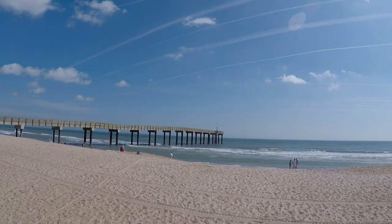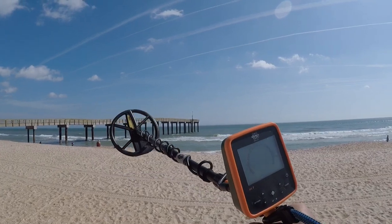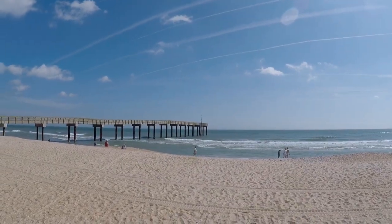Jay here. I'm at the beach. I have the MX-7. We're set to beach mode, sensitivity of 8. Let's get all the goodies.